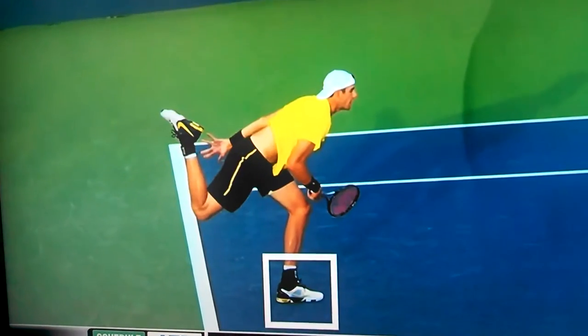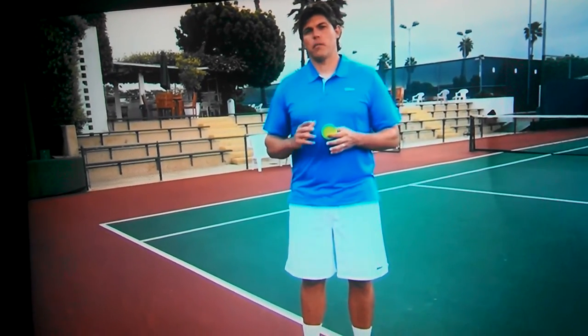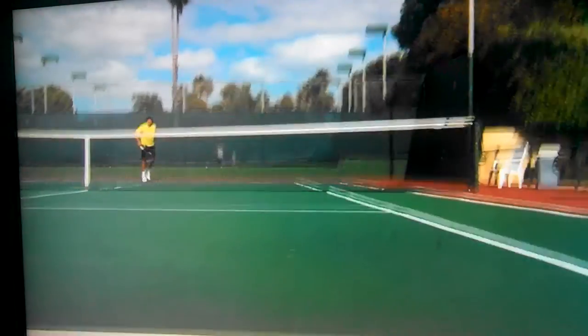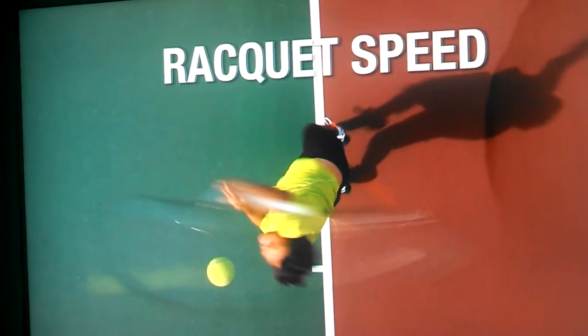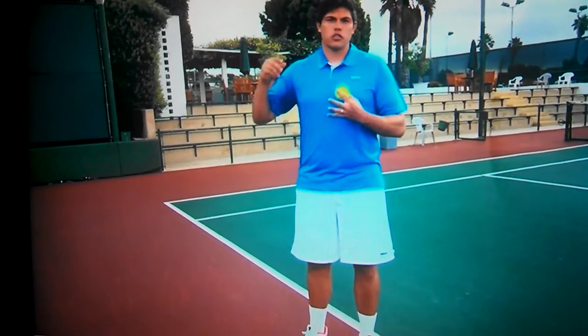Pronation is important too. There are many things that create good spin and good pace on a ball, but nothing trumps racket head speed. Treat your arm like a whip — the shoulder has to be involved, the elbow has to be involved, and most importantly, that wrist has to be involved. That is going to be your most efficient way to get that ball zipping through the air fast.